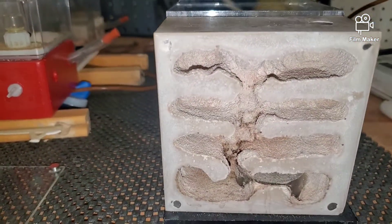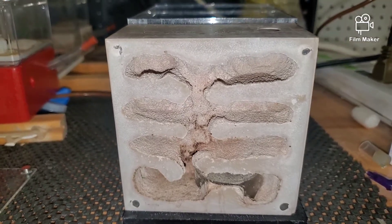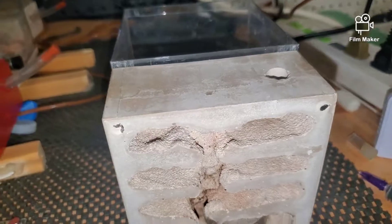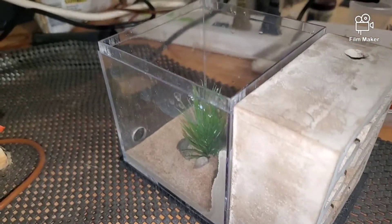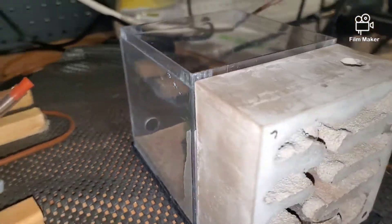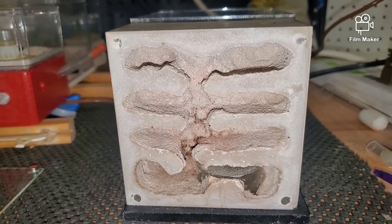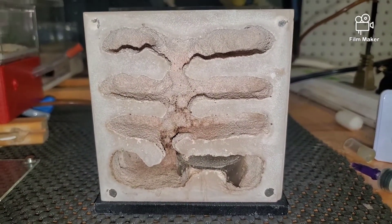Hey guys, California Ant Keeper here again. I wanted to do a little review on the Fortress from Tar Heel Ants. I've seen a couple of reviews on here, but I wanted to do one after some heavy use — this one I've had for about a year and a half and it's had about four colonies in it. So after a year and a half, how is this fortress holding up?